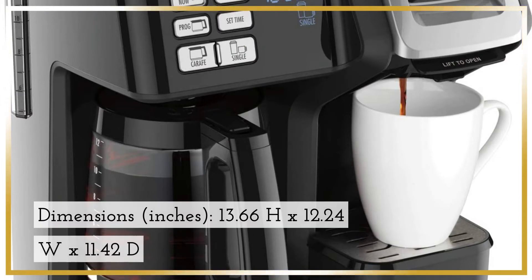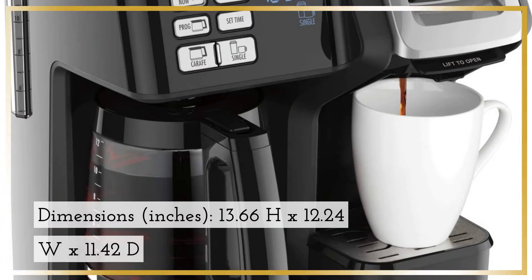Dimensions in inches: 13.66H x 12.24W x 11.42D.